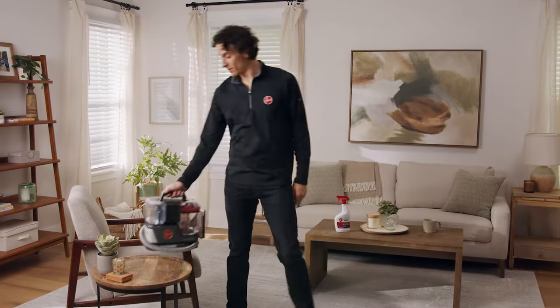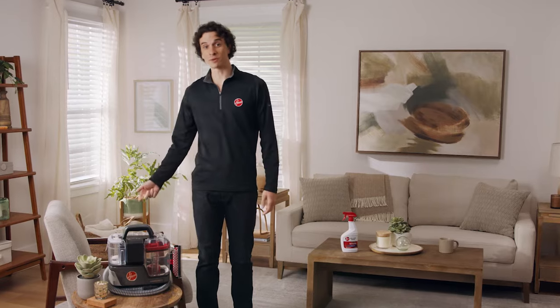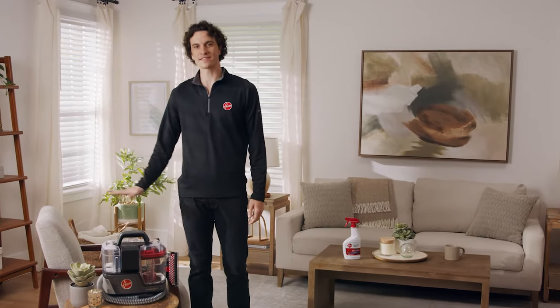For the best results on even the most stubborn stains, we recommend pre-treating beforehand with one of Hoover's pre-treat formulas. Simply spray pre-treat on the stain or area and let it sit for several minutes.